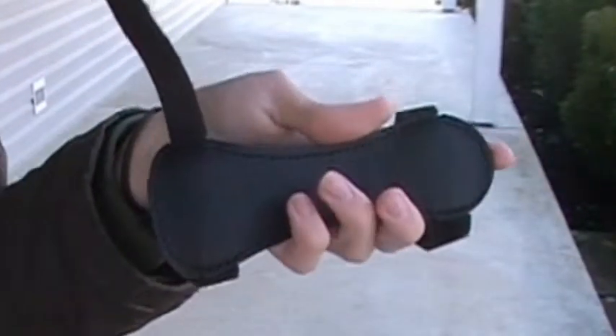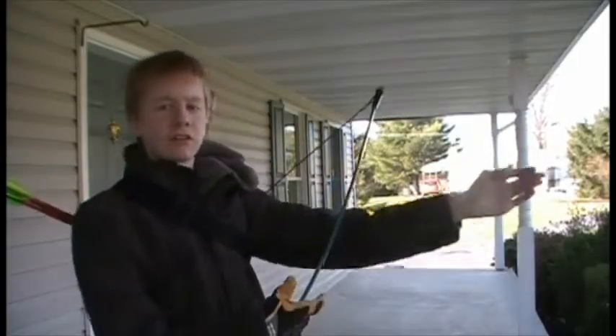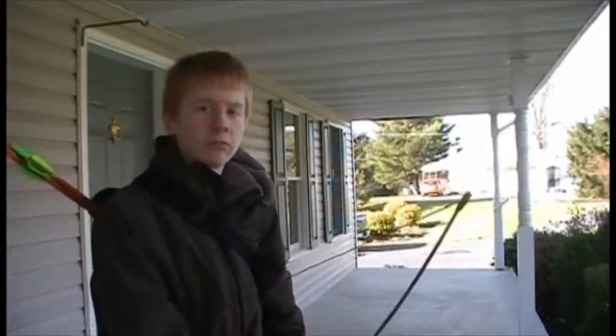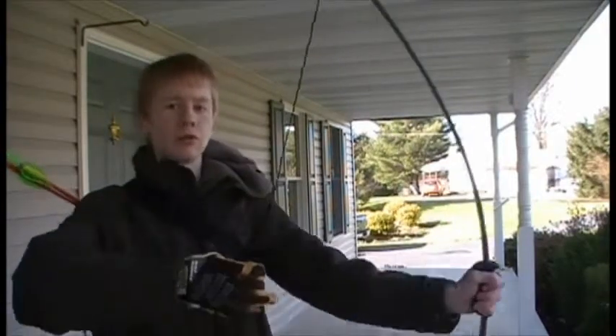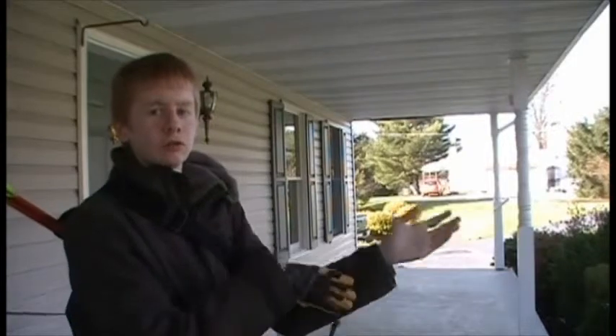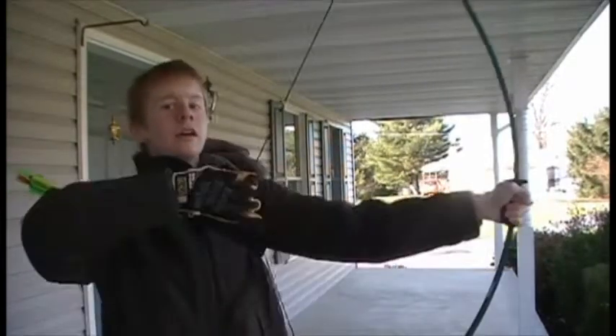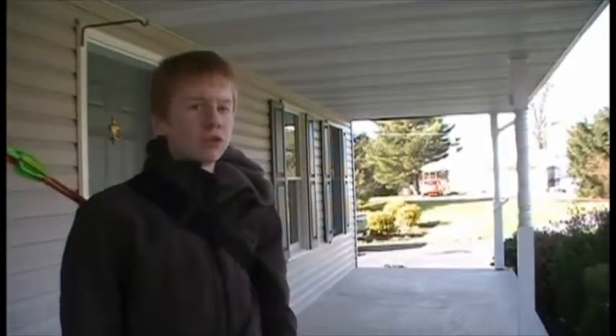This is an arm guard. Its purpose is kind of self-explanatory — it's meant to protect this side of your arm from the bow string. If you pull it back with your right hand, like me, then you want the arm guard to be on your left arm. When you pull back the bow string and let it go, it shoots back with a lot of force and it can scratch your arm if it's not protected.